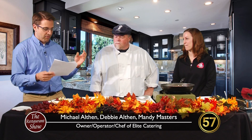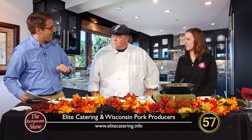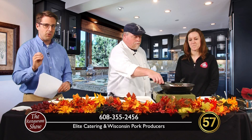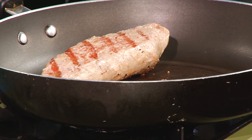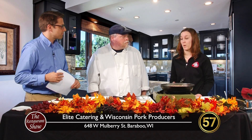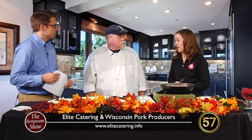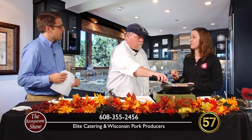So I'd like to ask Mandy a couple of questions. Let's talk a little bit about cooking pork at home, because a lot of folks watching our program like to know — can I do this at home? What should viewers know when cooking pork at home? Well, pork is a wonderful meat to cook at home, and it's so much easier than some people might think. The biggest thing to remember is to cook it to 145 degrees.